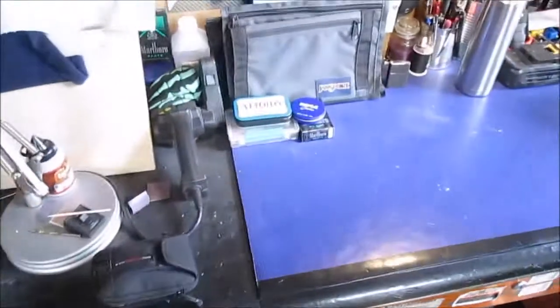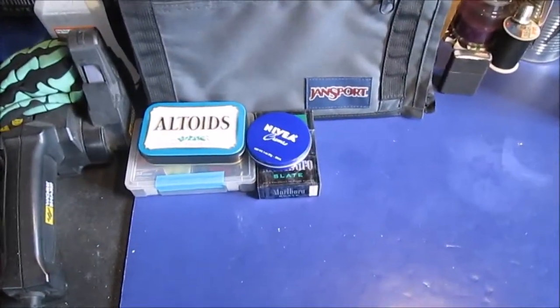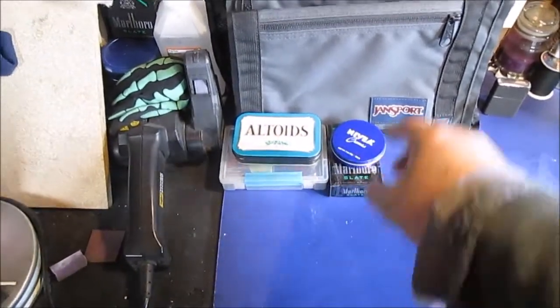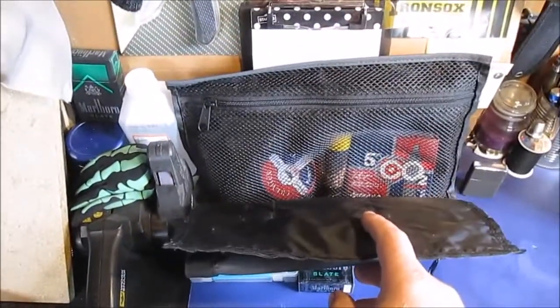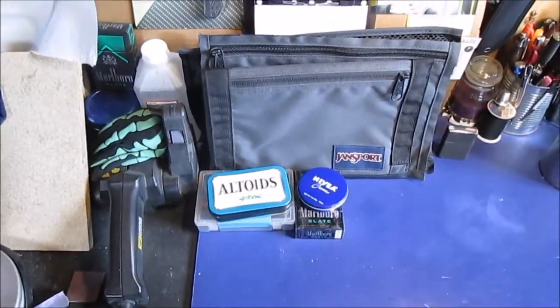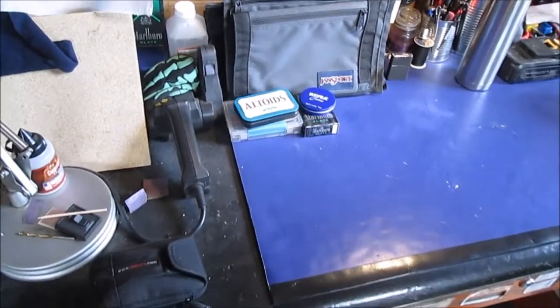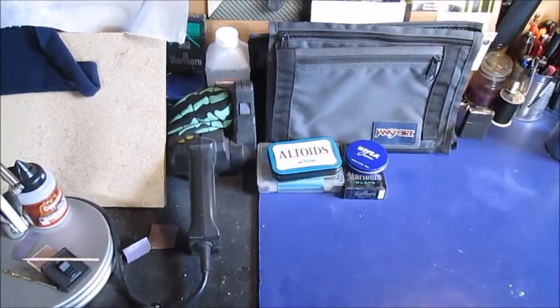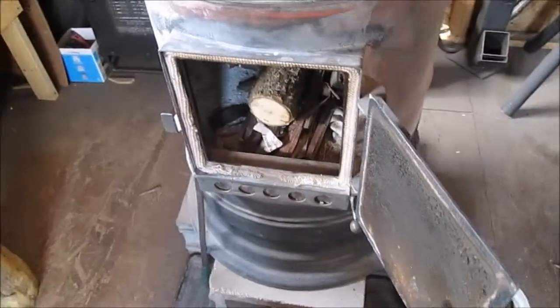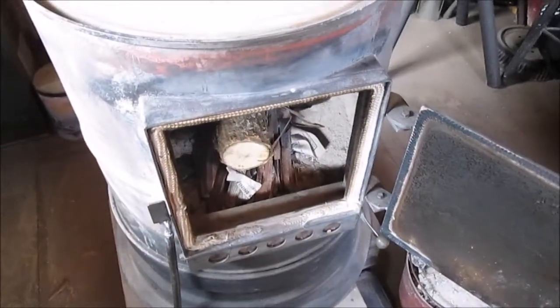Maybe later we'll show you some of the stuff we're gonna be putting in our backpack when we get it. There are different fire starting materials back here — you can't see, it's in a mesh. My CO2 pistol — I think we're gonna show you that even if we don't fire it. It's pretty old, probably made in the late 90s; I bought it in the early 2000s.